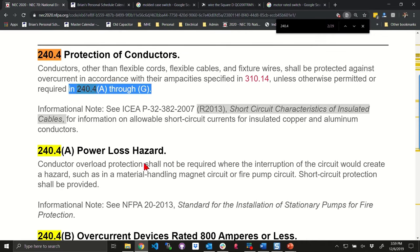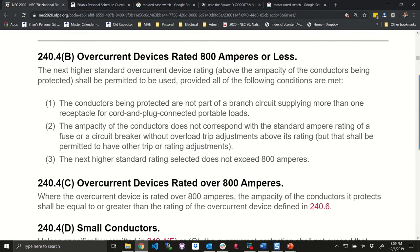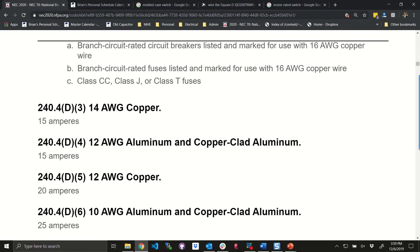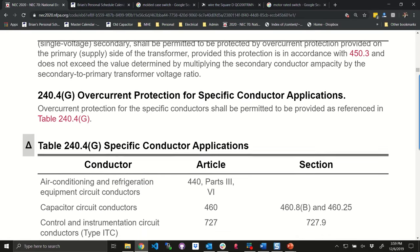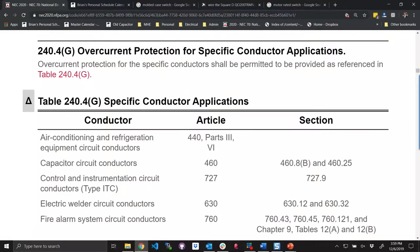Going down through (g): power loss hazard, overcurrent devices 800 amps, small conductors — 18 gauge copper, 16, 14, 12, 10 — tap conductors, transformer secondary. There's a rule under (g) that talks about air conditioning and refrigeration equipment, which means you size the conductors in accordance with (g). This is not the time to get into the heavy details.